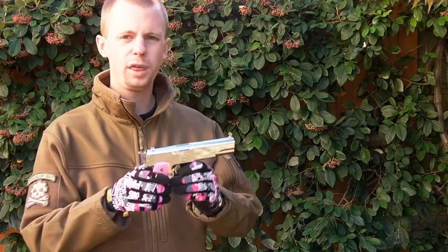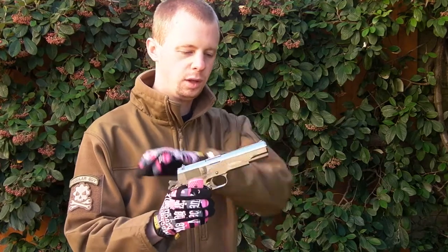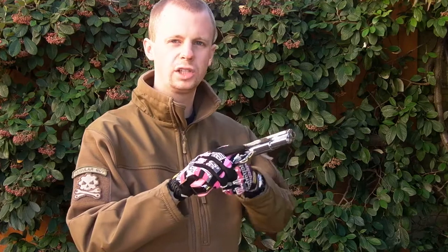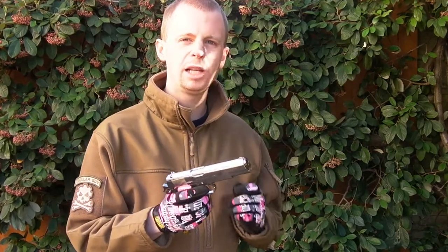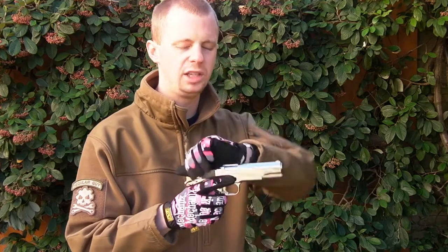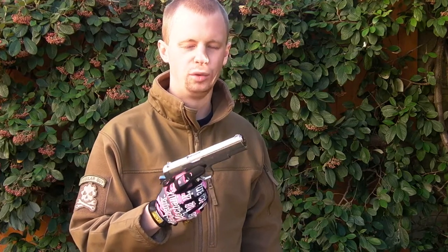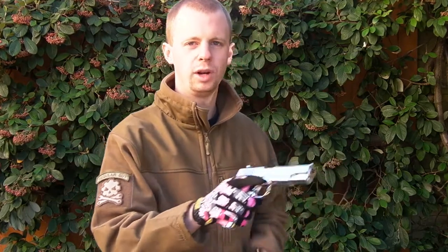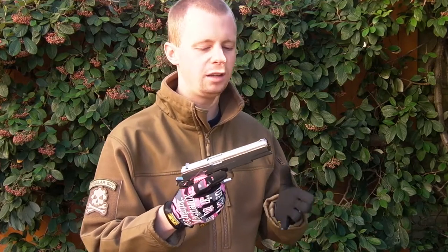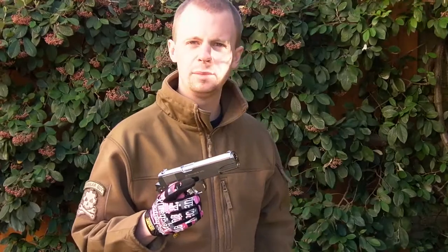One thing that is also really impressive with this is — I don't know how they've done it — but when you do a rapid slide rack and let it go, it's a lot less plasticky. The original 1911 A1, the MEU, the Night Warrior, and those other models from Tokyo Marui have a really plasticky, cheap, weak-sounding feel. In this one it's still not going to be amazing as it is still plastic, but it's a lot better — so that's a bonus.